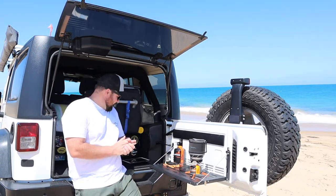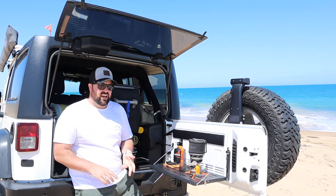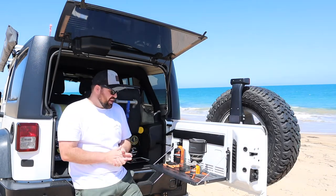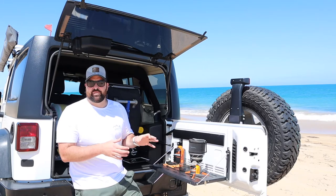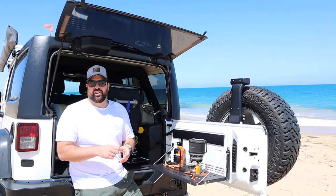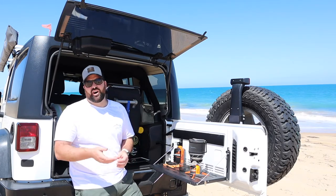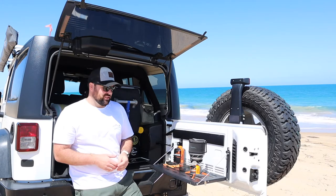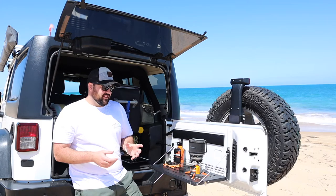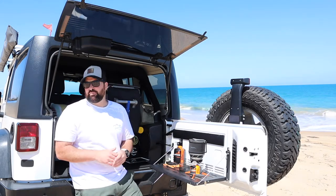Jetboil has a number of different variants of this product: the Zip, the Flash, there's the Minimo which is this one, then there's the Sumo which is the bigger one again. The reason I chose this particular product is because this is one of the few that have a simmer control on it, so I can actually turn the volume of the gas flow to a higher or lesser level to enable me to cook and simmer other things, rather than the Zip and the Flash which are designed purely for boiling water at the most rapid rate possible.